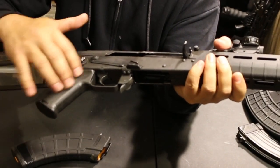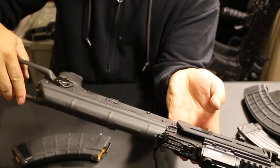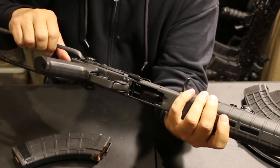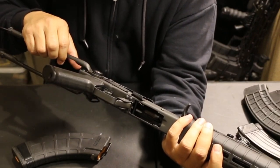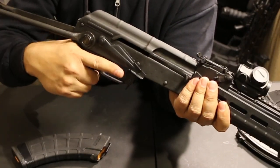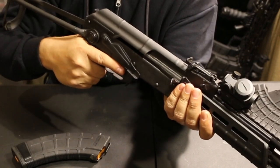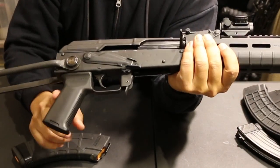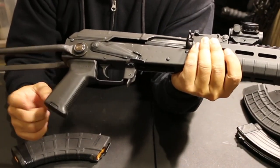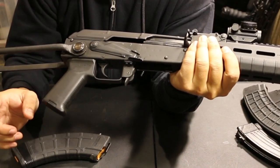The pistol grip would normally be the crappy plastic, but I put a Magpul on — specifically this is the Magpul AK Plus. The Plus means it has that sticky rubber coating, so it has almost like a sticky feel to it, which I really like. They basically knocked it out of the park with the design.